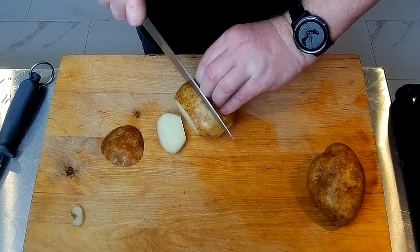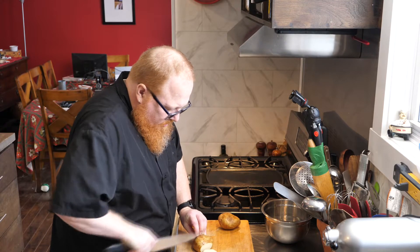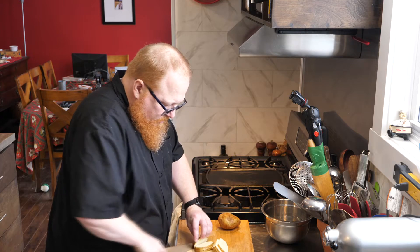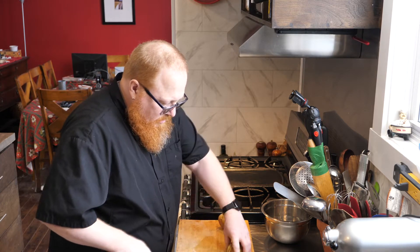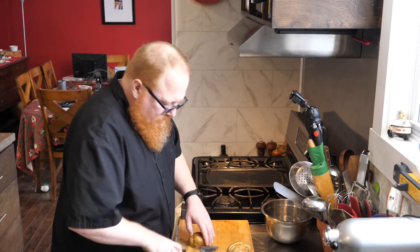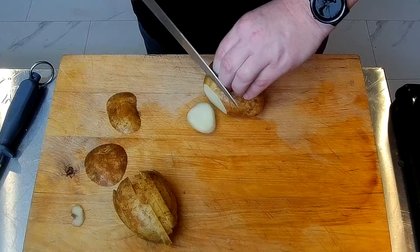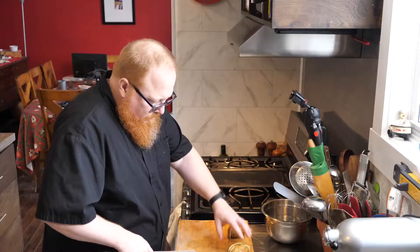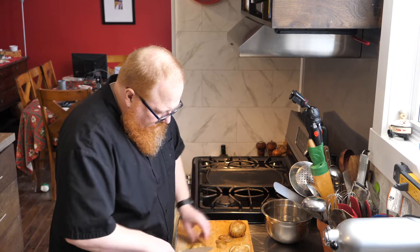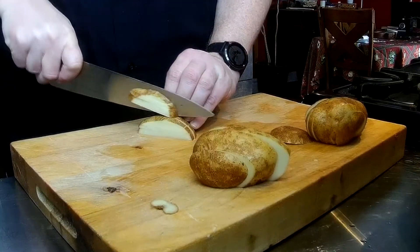I'm going to slice all my slices right on down through, put them to the side, and do the same thing with the next potato — take that outside edge off so I have that nice firm flat side. Then I can take a few of these at a time and just slice right down through to get my french fries.